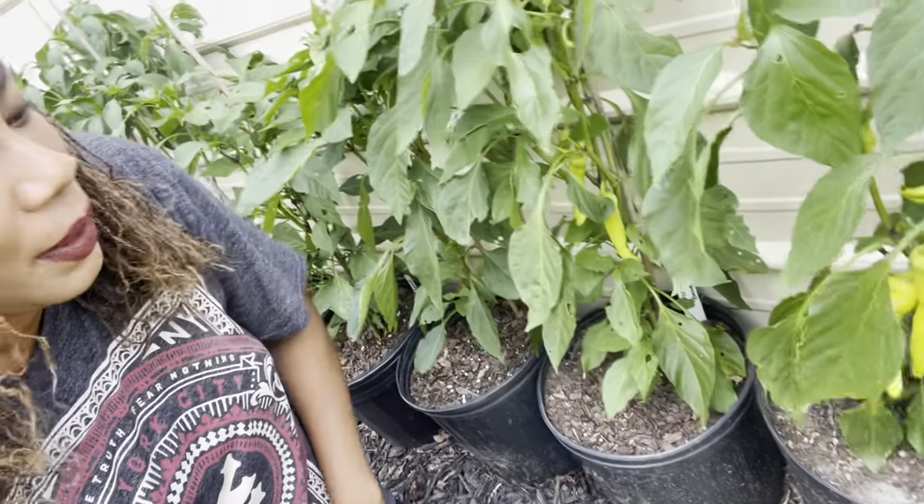Over here are the peppers — I planted all of these up in a video and they're doing really good. I need to go ahead and tie all of them. I already tied the banana peppers, but I need to tie the rest. Oh — it's a stink bug! As we go along in this video I'll show you the ones I haven't tied yet.